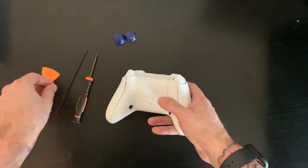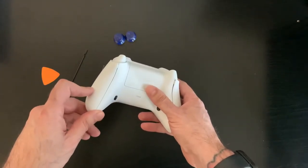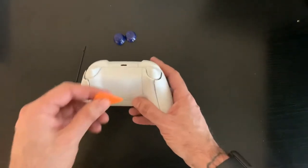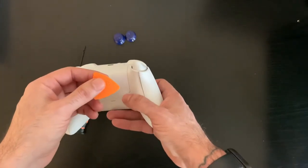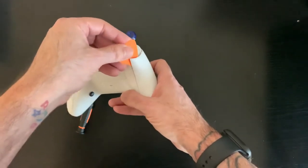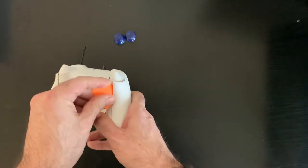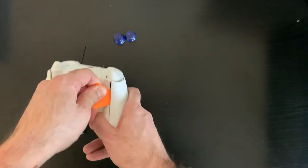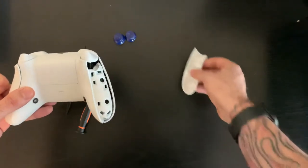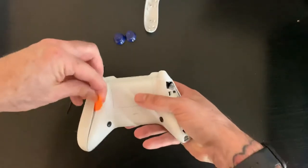The hardest part is just popping these side pieces off the controller, so you need some sort of pry tool to do that. If it's your first time doing this you might struggle a little bit, but you just pop — get your pry tool in here. I usually start at the top, then pull down and pop off the tabs. There are tabs holding it on.